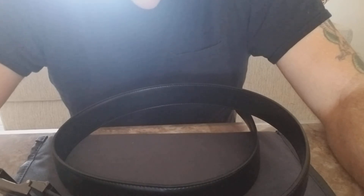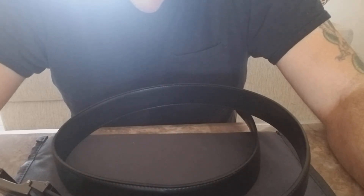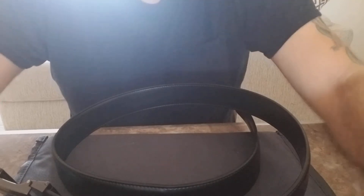Hey, what's going on people. Today I'm just popping out a whole bunch of videos to catch up. What I have on the table in front of me is a Core Essentials gun belt. Let me show you a little bit about this — looks like a snake coming across the camera.